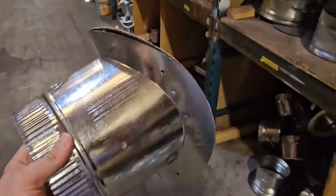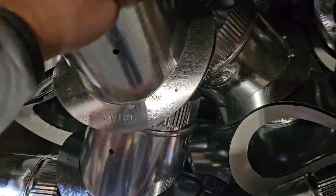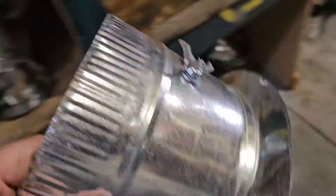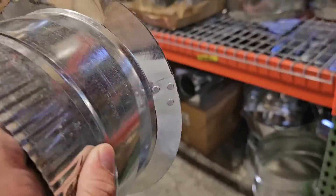Now, if you were to try to do that with a flat, I'm going to show you what happens. Now I'm going to take a flat and try to put this on here and see what happens. See that big gap we got on each side? That wouldn't work.